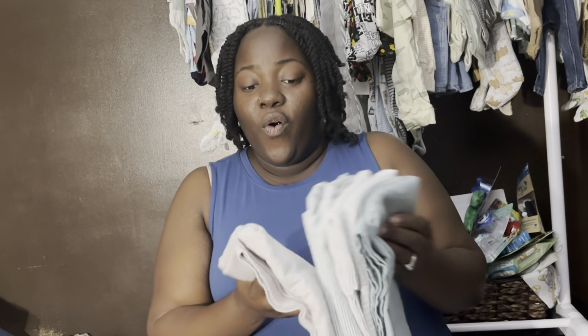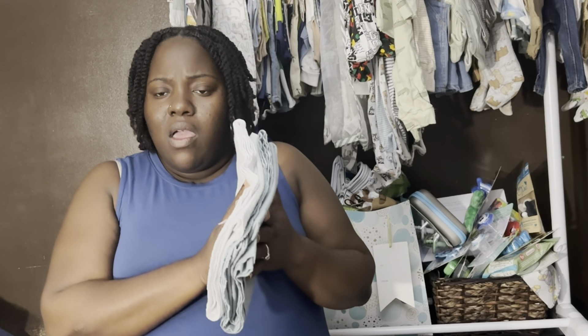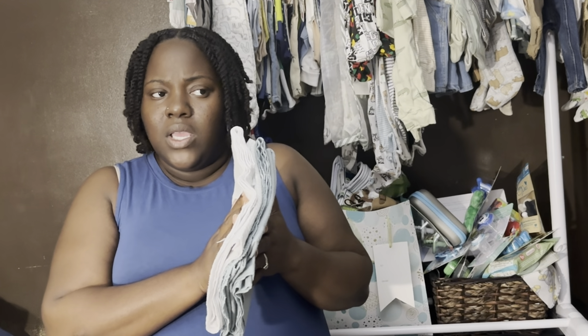I washed some receiving blankets — I have four, but I think I'm gonna just take two. His mama is extra, but I think two is enough since the hospital has blankets too. Then again, babies have blowouts, so if he messes up two receiving blankets he won't have any more. I think I'm gonna do four — let me know in the comments if you would do two or four.